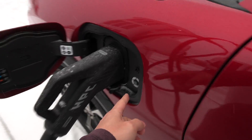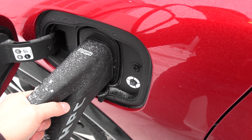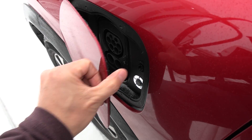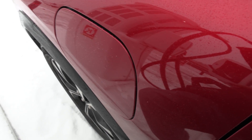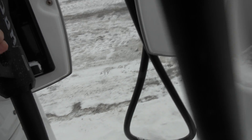Let's unplug and then do the range test. Look at the flap here closing. At least the charging port is on the side, which is slightly better than in the front.